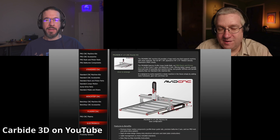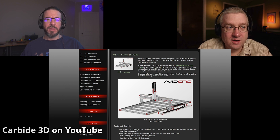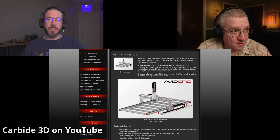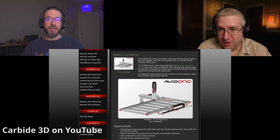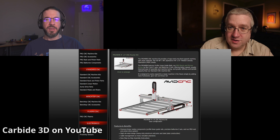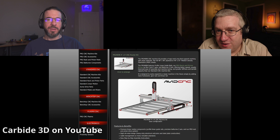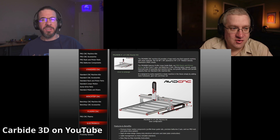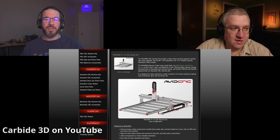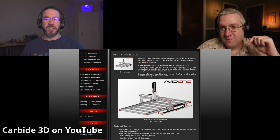Everybody loves these Avid CNC machines. I've seen a few folks on YouTube with the smaller ones in their shop. You can get a kit for about $6,000 for a 4-foot by 8-foot CNC router. This is more like my Shapeoko but way bigger. So $6,000 for this, and the HDM was just under $5,000 — $4,900. I would rather have this and the HDM in my garage than just the X-Carve machine.